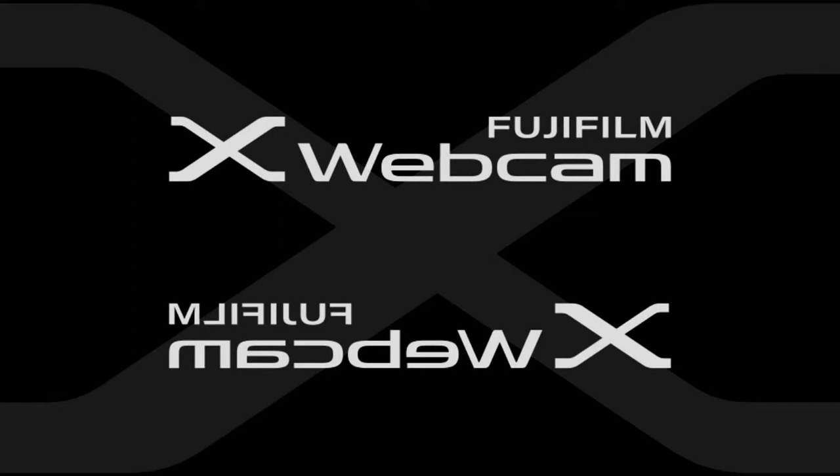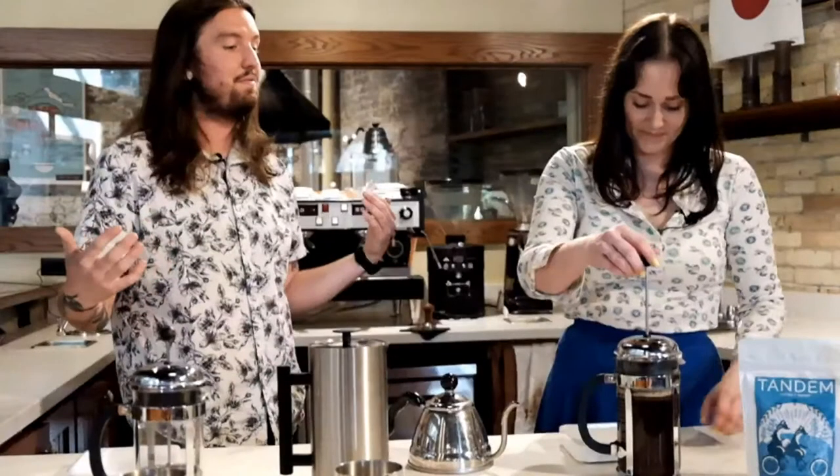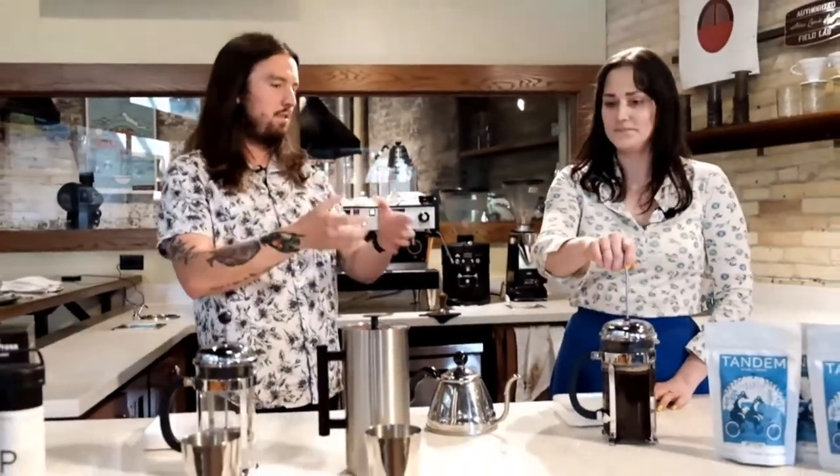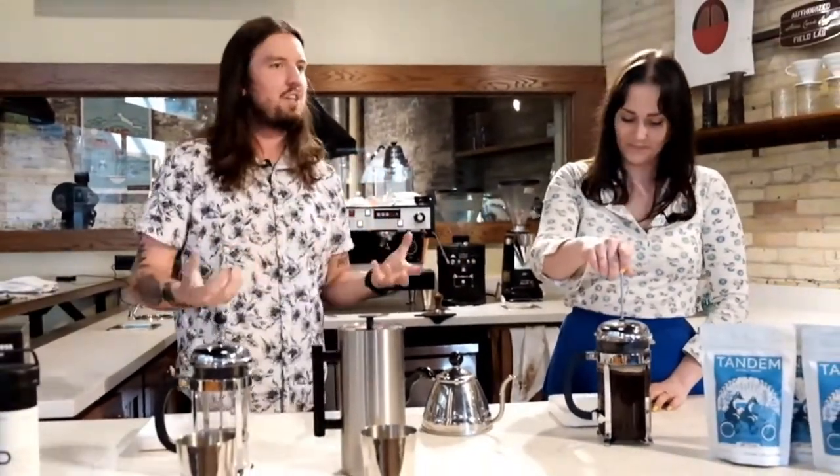Because of the lack of filter, those oils are going to get through — there's nothing retaining them like with other brew methods that have filters. I love a V60, I love a Chemex, but it's just something different when the oil can actually get through that metal mesh filter rather than getting stuck in a paper filter.